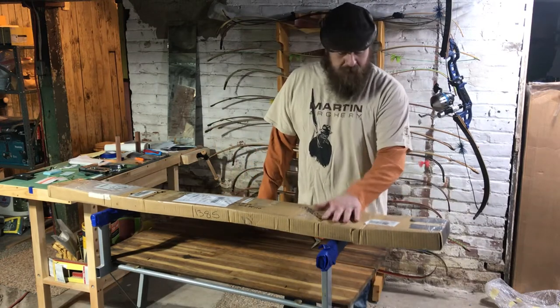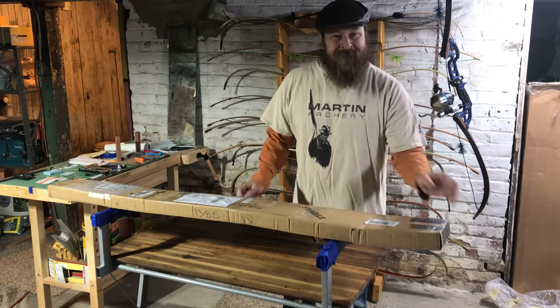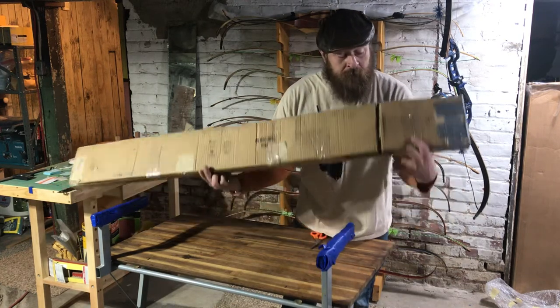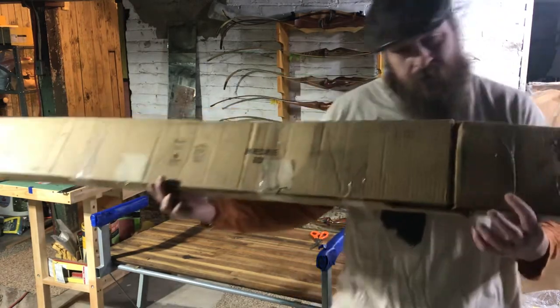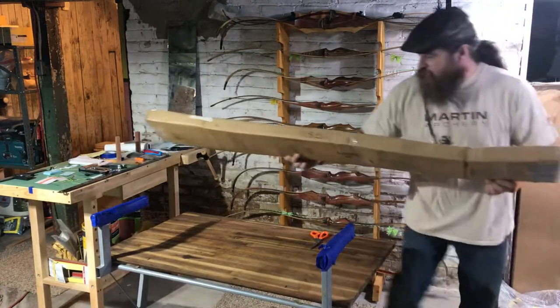Hi everybody, I'm going to do an unboxing with you all. This one's got me a little nervous. The box has shown up with a bit of a boo-boo on it, so hopefully the bow inside is okay.